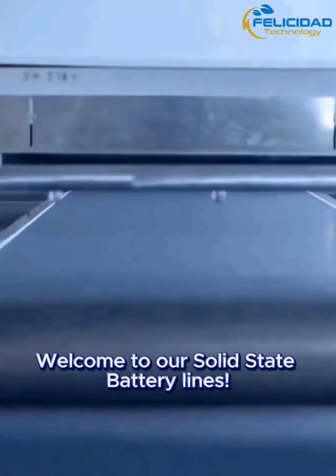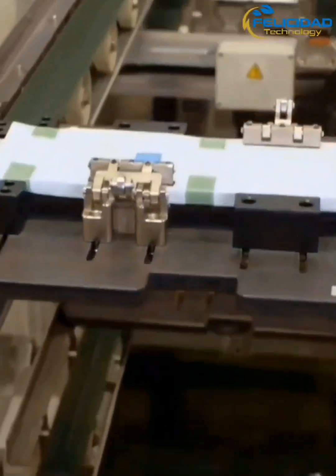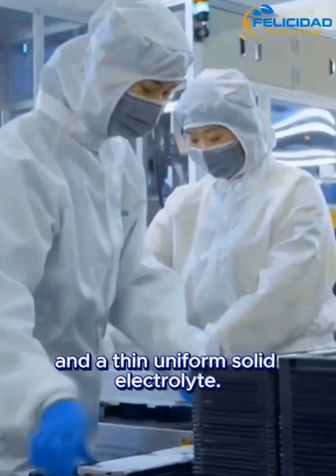Welcome to our solid-state battery lines. We start with materials mixing and precision coating, creating dense cathode layers and a thin, uniform solid electrolyte.